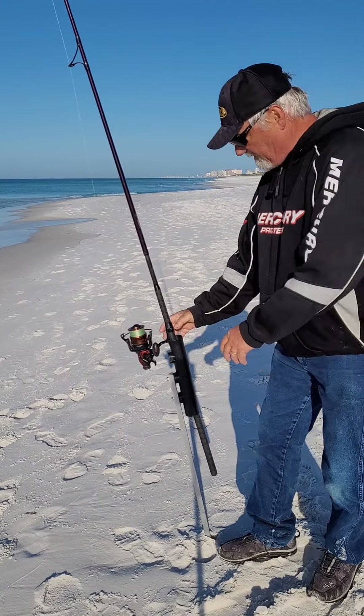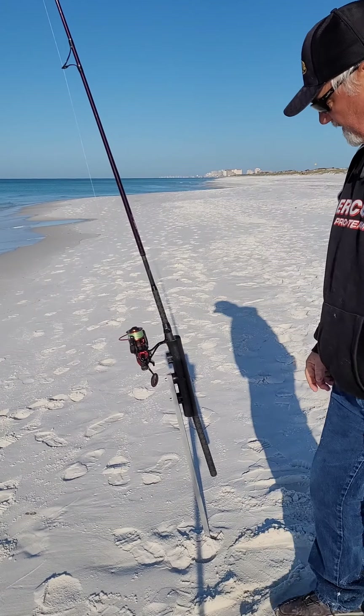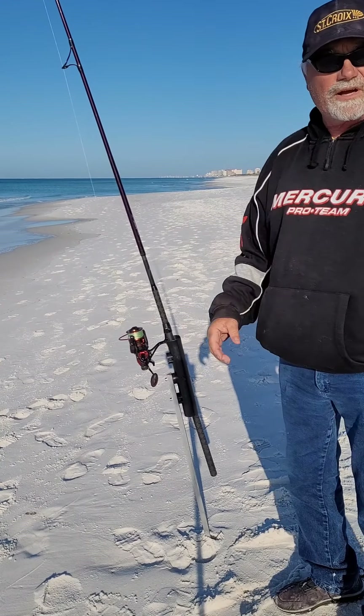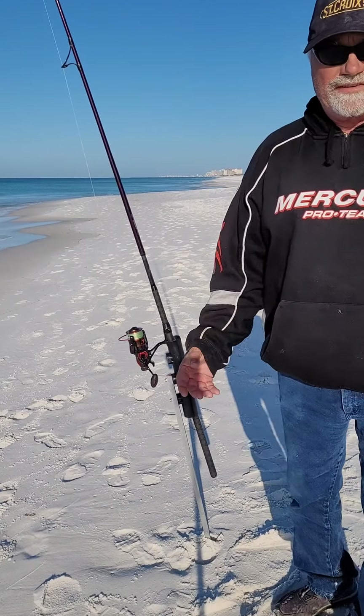Of course a good sand spike — I just made these out of channel aluminum. Some of those fish holder racks looked out really good. So stay tuned. Let's see if we catch some fish.